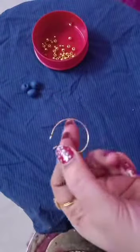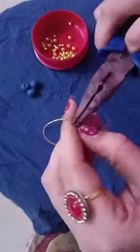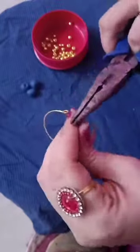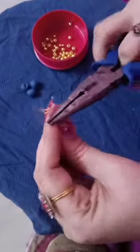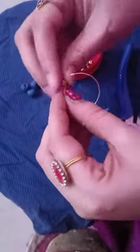So I have a ring base here. I am opening this — yes, it's very strong now. So let's start with the first gold bead.